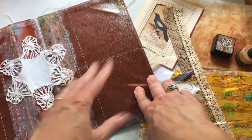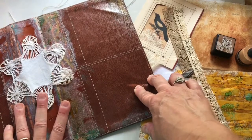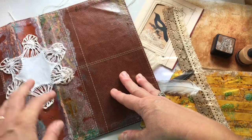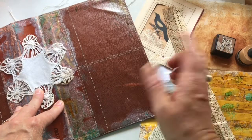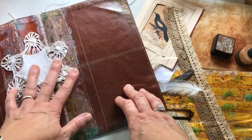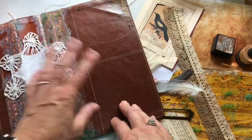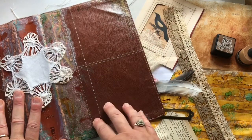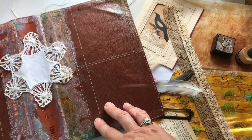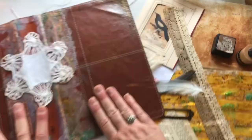Hi everyone, it's Michelle. Welcome to my studio. I'm here working on my magpie journal — if you don't know what that is, I'll link a flip-through video in the box below. This video is actually being taped before the flip-through because my book isn't done, but I'll have all the videos out at approximately the same time. I'll go into more about what a magpie journal is in that video, but today I wanted to jump into the cover.